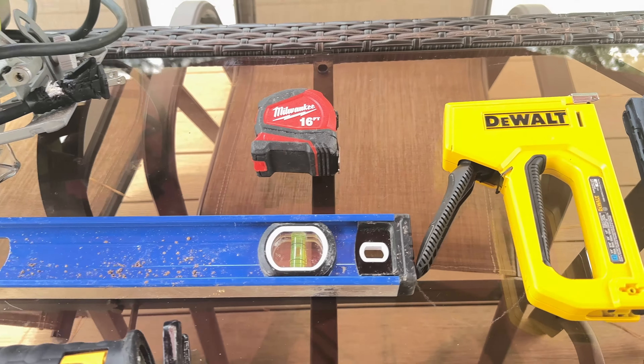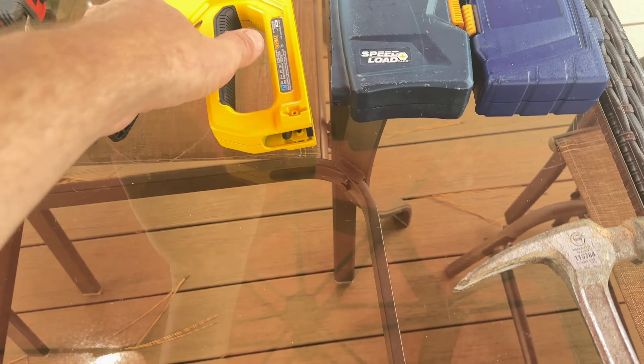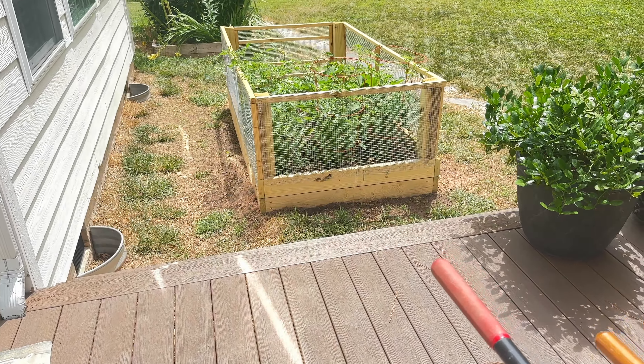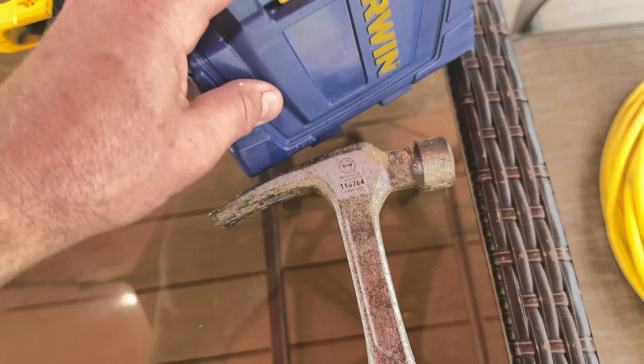You'll also want at least a 16-foot tape measure — I like to get decent quality because it makes a difference. You'll need a staple gun, what you'd call an upholstery stapler, along with T50 size half-inch staples. You'll use those to affix the wire cloth fencing around the outside. Also have a selection of drill bits, Phillips bits, and different fittings you might need.